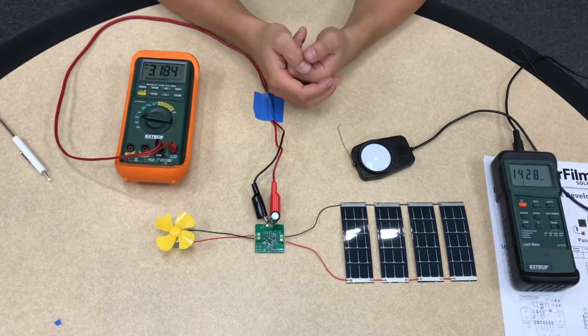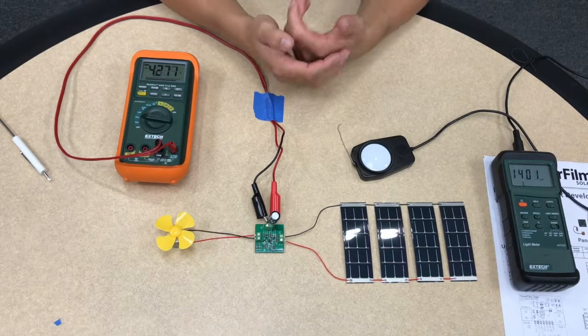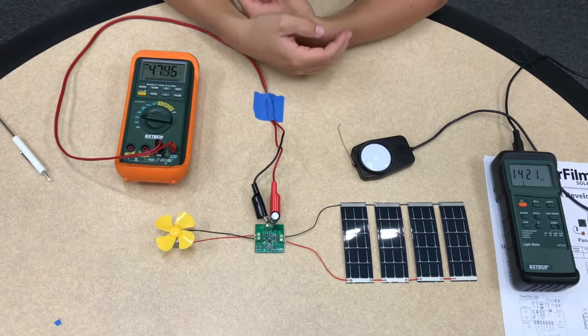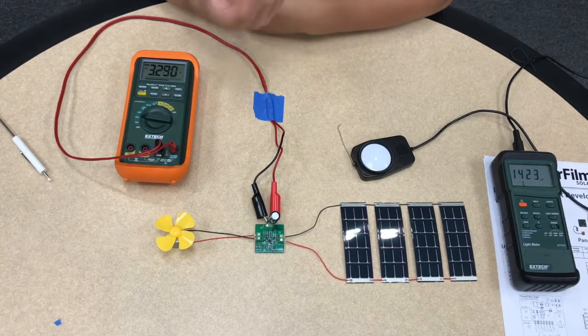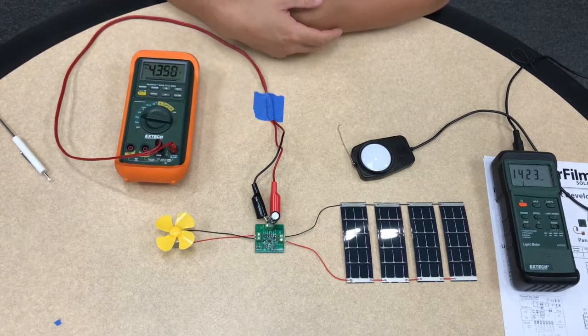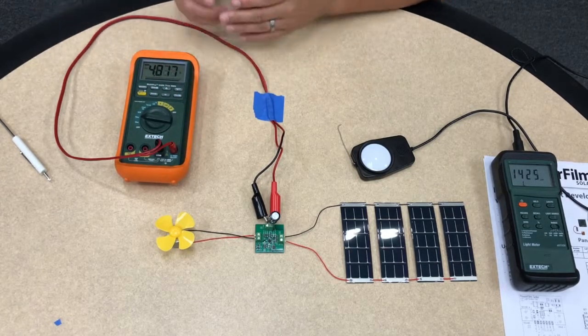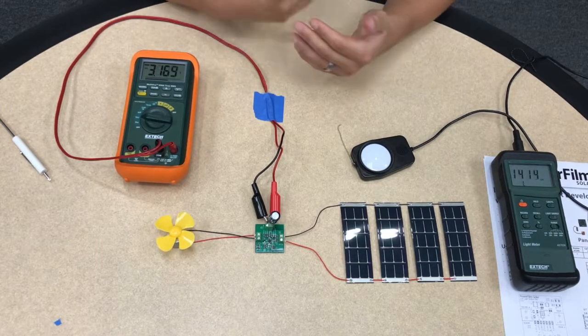As you can see, once the capacitor is charged up to about 5 volts the fan will turn on. The capacitor will be discharged and then charge back up to 5 volts and turn the fan back on. This kind of pulsing application, where the load is only connected for a small portion of time, can be used to power some of the higher power applications.